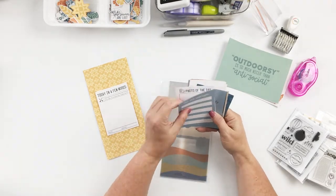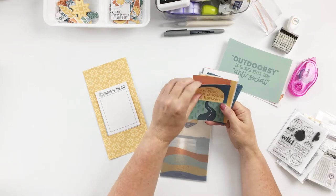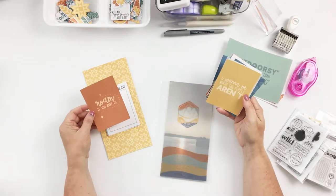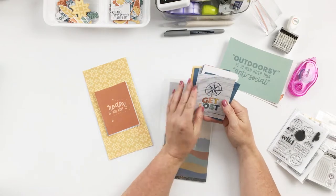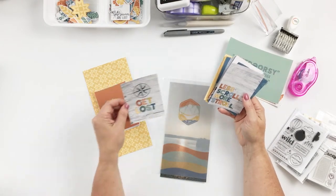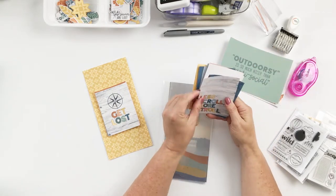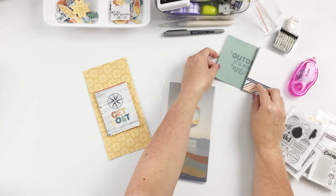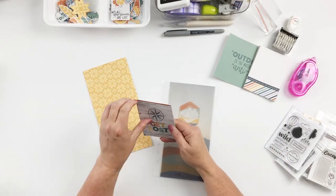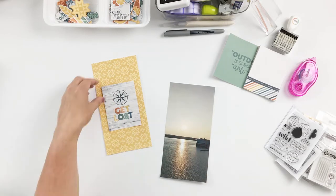I overlaid the wavy stripe over top of the stamp and created a clipping mask so that the stamp was colored the same way as the patterned paper. Then I just printed it out on vellum — I usually just use office grade vellum that you can get at the office supply store — and cut everything out, and now I'm ready to begin my layout process.